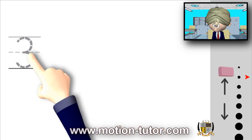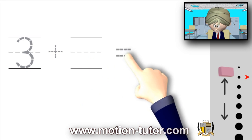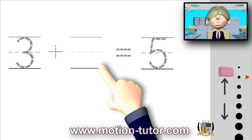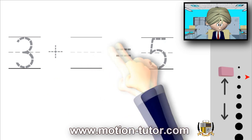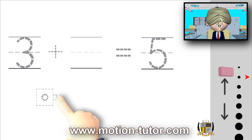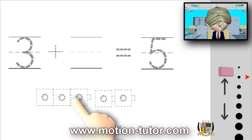We have a three plus some number, and that is going to equal to five. Three plus some number is equal to five. Remember, it's three and a number, and together they will be five. Five will be the final answer — that would be the larger number. So we need five empty cubes for now: one, two, three, four, five. Let me line them up a little bit.